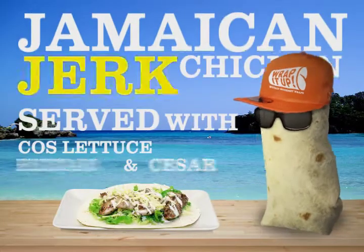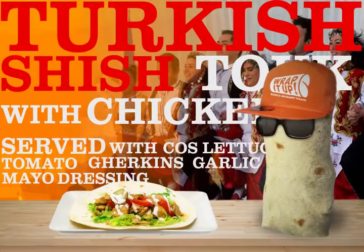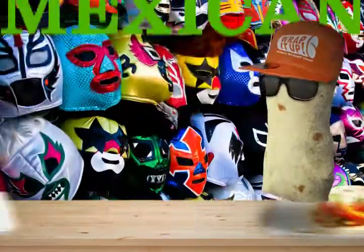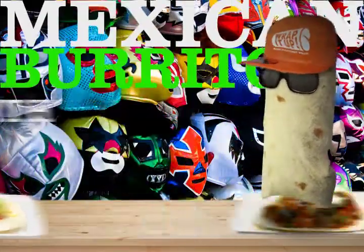I'm gonna wrap you some Jamaican jerk chicken with lettuce and cheddar cheese, or do you want a Turkish shish with tomato? If not, please try our Mexican fajita with chicken and sour cream, or maybe you want a burrito.